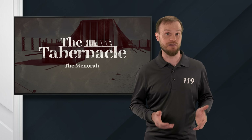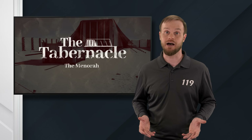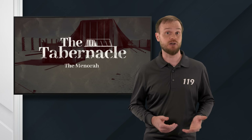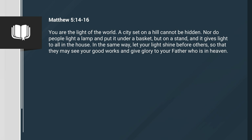Isaiah says that this light that is shining out to the world is not only shining through Messiah, but also through God's people as a whole. So how do God's people shine this light? The answer is, they shine when they are righteous. They shine when they do good works. Matthew 5, verses 14 through 16: You are the light of the world. A city set on a hill cannot be hidden, nor do people light a lamp and put it under a basket, but on a stand, and it gives light to all in the house. In the same way, let your light shine before others, so that they may see your good works and give glory to your Father who is in heaven.